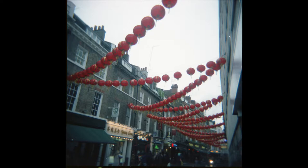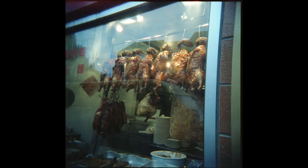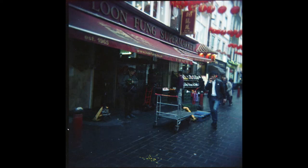They're a bit soft, yes, but what do you expect from a plastic lens camera? Shadow detail can be a bit grainy, but considering this is said to be an ISO 800 film, there's less grain than you might expect.